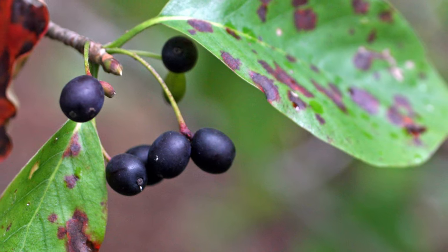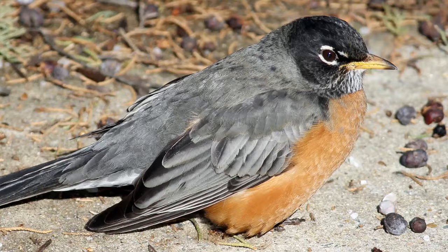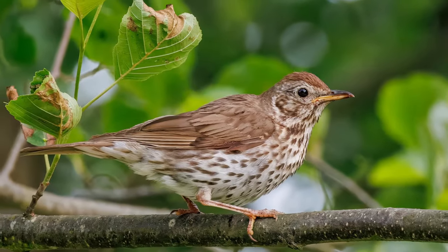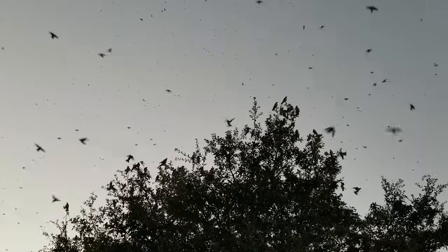Black gum fruits are highly nutritious and are sought after by a wide range of birds, including turkeys, robins, woodpeckers, mockingbirds, brown thrashers, thrushes, and many others. They are an important food source for songbirds preparing for the fall migration.